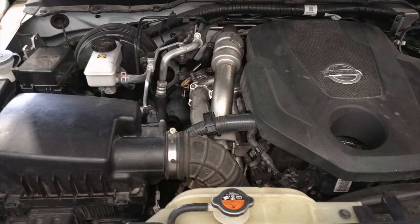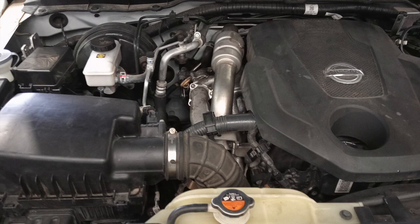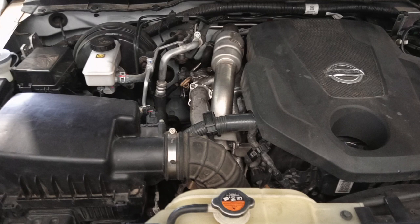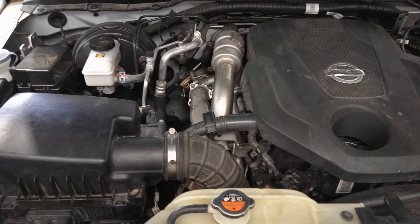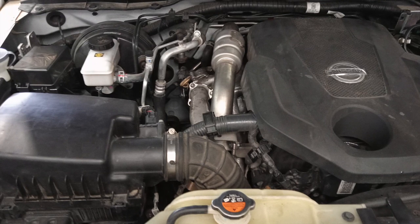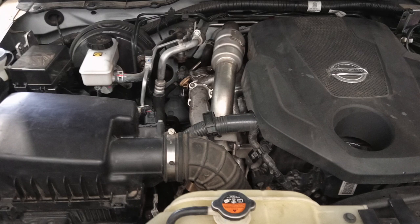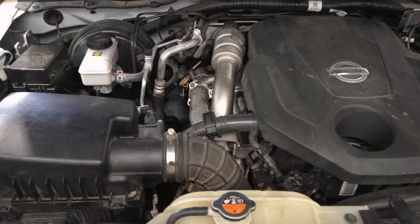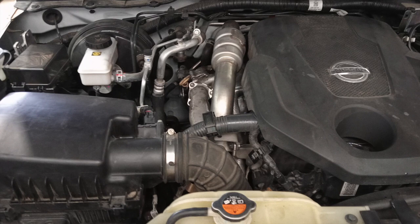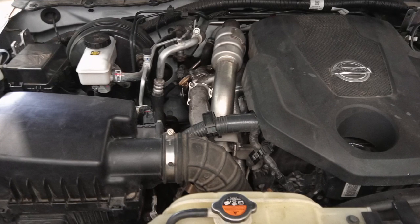Nissan Navara D23 EGR cooler replacement. The fault in our one is actually an exhaust leak coming from the actuator spindle on it. But EGR coolers fail quite commonly by getting exhaust gases into the coolant, so you may have a failure for that reason too.